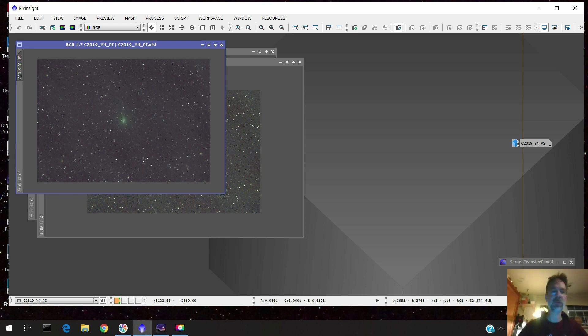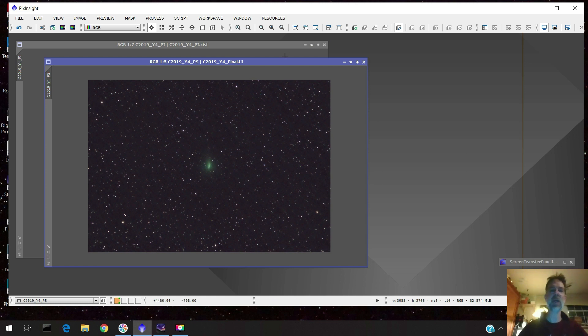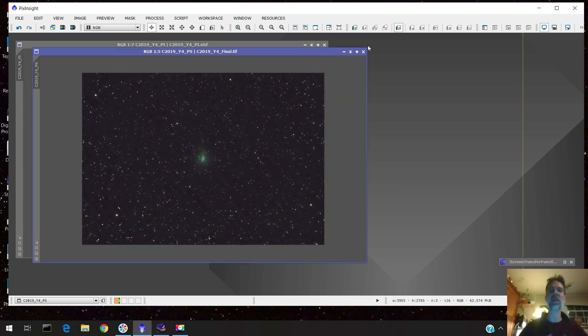Here's some more noise reduction I did in PixInsight. And let me show you what it looks like after I brought it into Photoshop — this is my final image. Not too bad, it looks okay. Like I said, this is only a test image. I was unable to stack it the way I really wanted to — right on the comet itself, which would have given a sharper image — but it didn't work out. I'm happy with this.